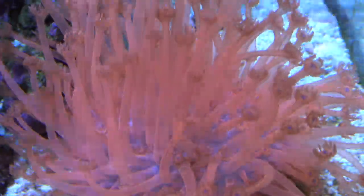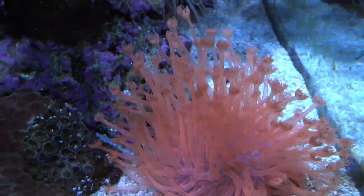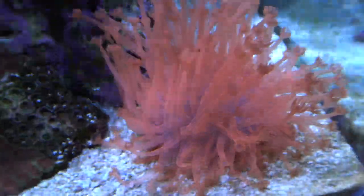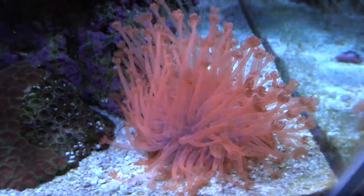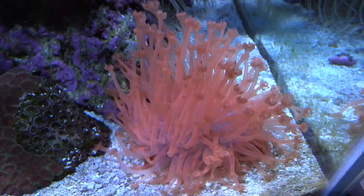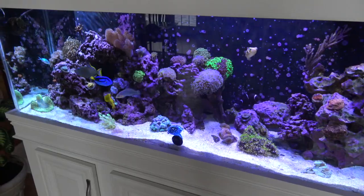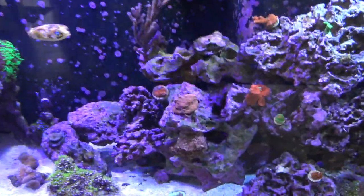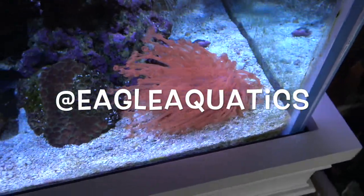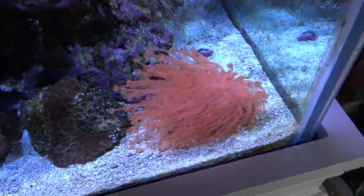Definitely try one of these corals if you're interested, or if you've tried keeping them with no success, try following some of these tips. I've had great success with these - definitely one of my favorite corals to keep, and one of the coolest to watch with some of the coolest colors. Thank you guys for watching, hopefully this answers your questions. Make sure you go over to my Instagram at EagleAquatics - no caps, no spaces - I always post new things there. Give me some suggestions for future videos and I'll see you guys next time.